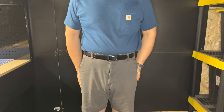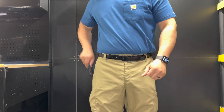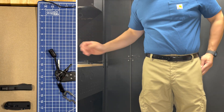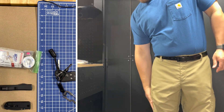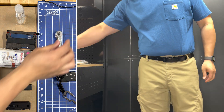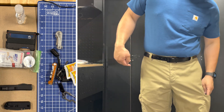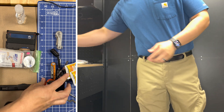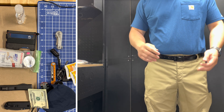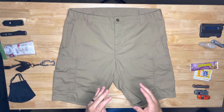Are you going to be stuck wearing dad shorts like this? So what makes these shorts so special? Watch this. These are the Vertx Men's Phantom LT 2.0 shorts. You can get them on Vertx's website directly, on Amazon, or anywhere that sells tactical gear.